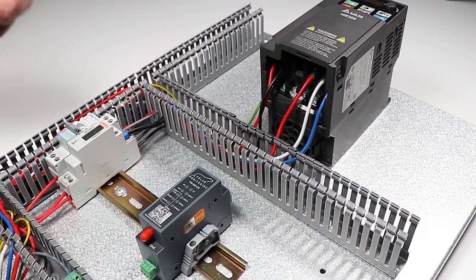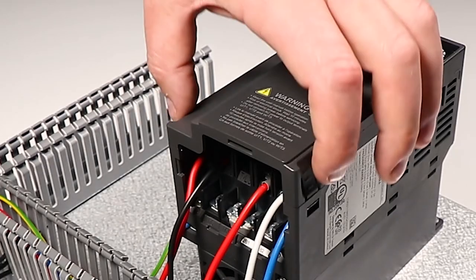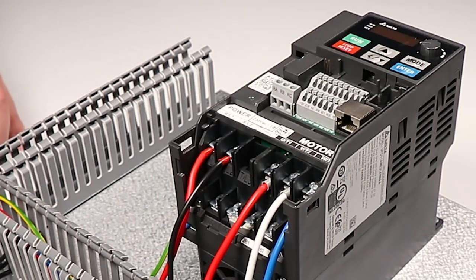Today I'm going to show you how to wire in the Polar Monitoring Gateway into the Delta ME300. We'll start by removing the protective cover from the drive to expose the terminals.